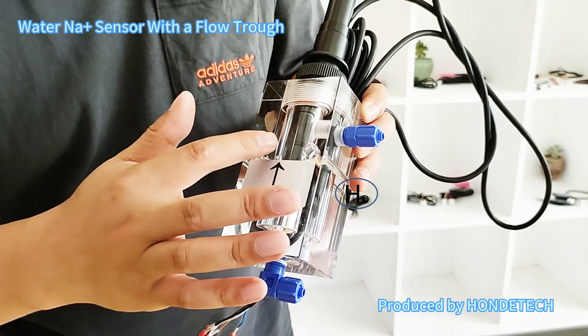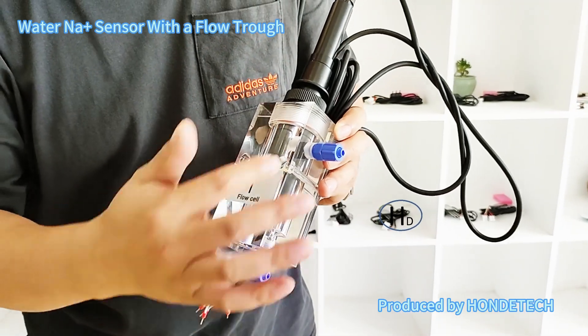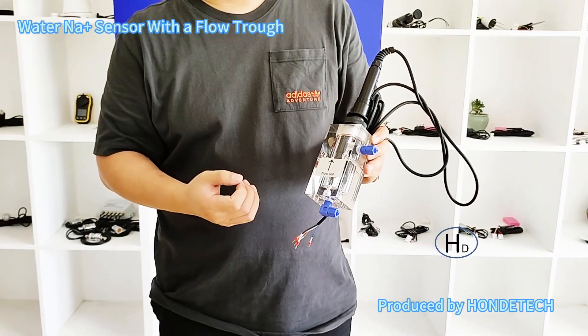And secondly, the air bubbles can be released by this device, so it can provide a very high accuracy measurement environment.